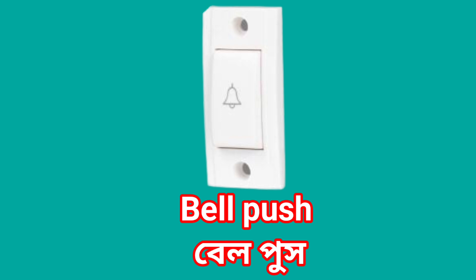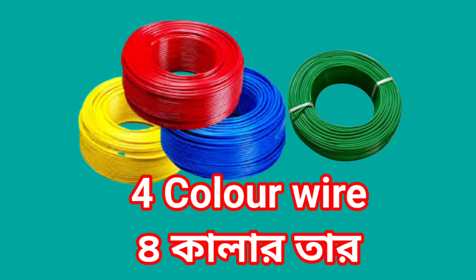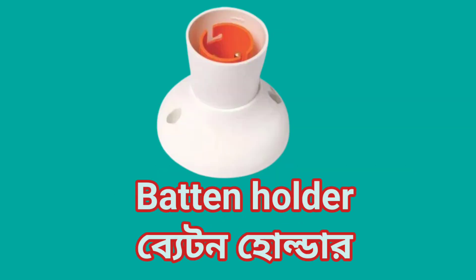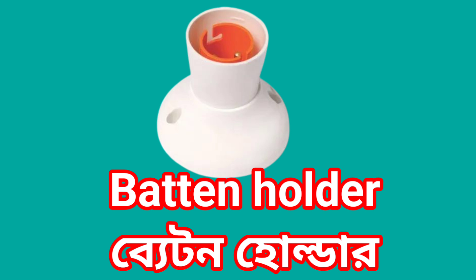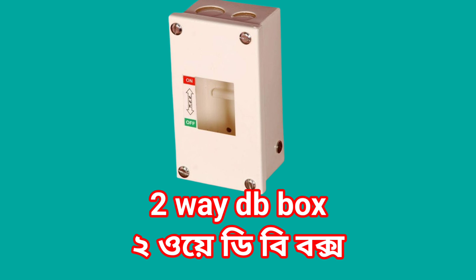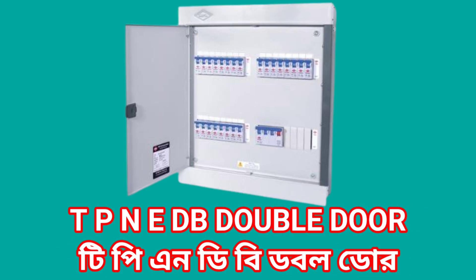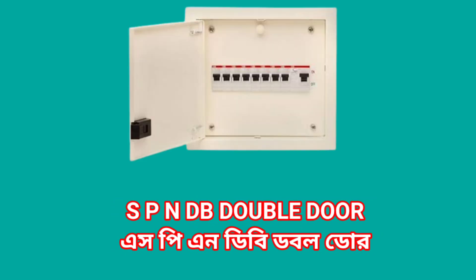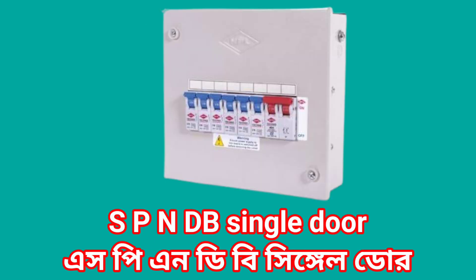Bell push. Four color wire. Multi-color insulation tape. Batten holders. Two-way DB box. TPN double door DB. TPN DB single door. SPN DB double door. SPN DB single door.